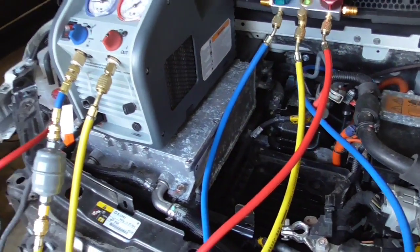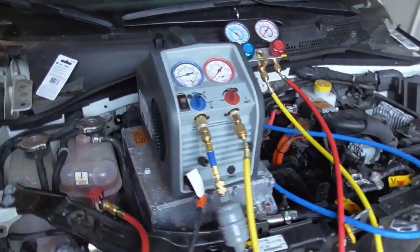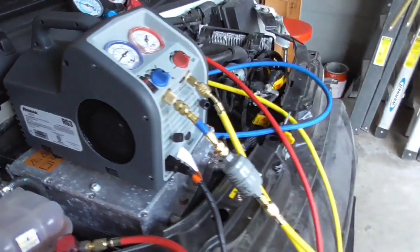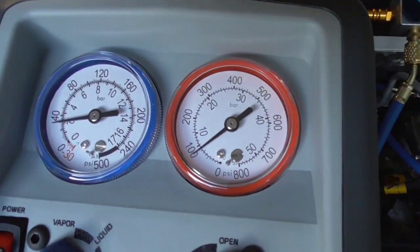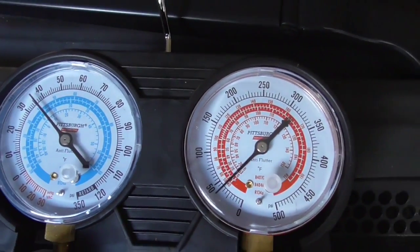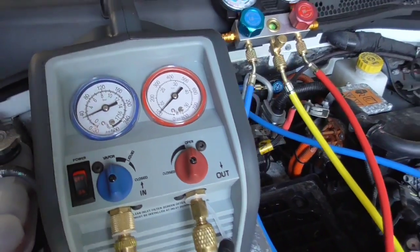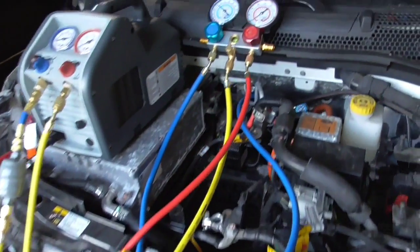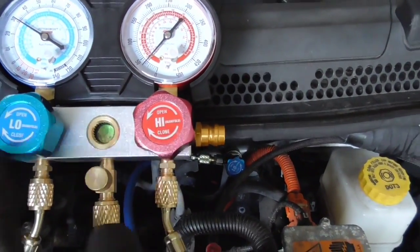There is some restriction in the line, so some systems might be faster than others — that's why some of these machines are more expensive. This one is probably a lower mid-range model, good for occasional use rather than heavy shop use. As you can see, the gauge is going down — you should see it approaching zero. Pressure is dropping. You can also see what it looks like in the sight glass — the two phases mixing together, kind of a neon green-yellow color.